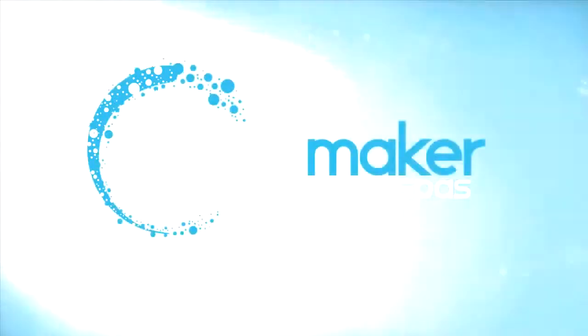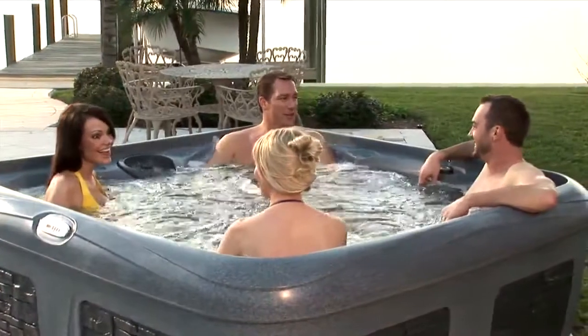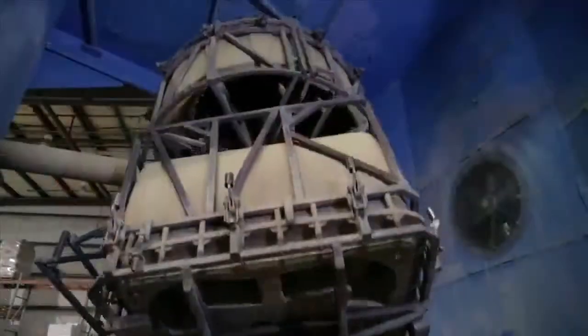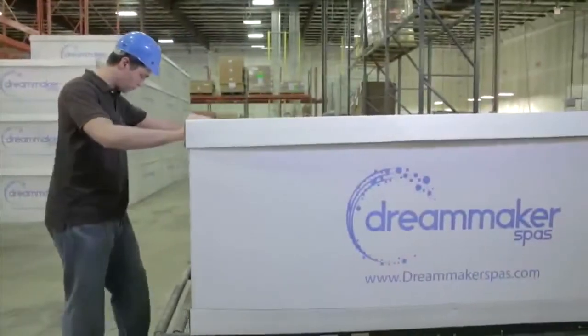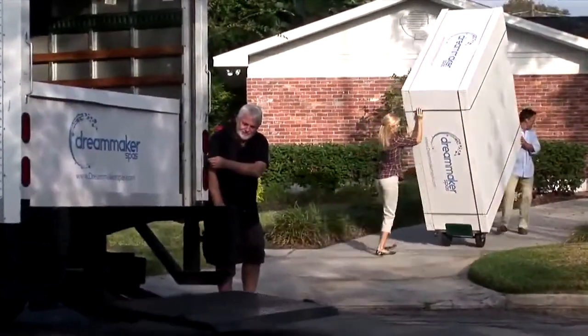Dream Maker Spas from Catalina. Live the dream. Begin to recognize savings from your Dream Maker Spas straight from the point of purchase. When you buy a Dream Maker Spa, you're buying it at the very best price guaranteed today. Each hot tub is especially designed to make your spa experience affordable and easy.